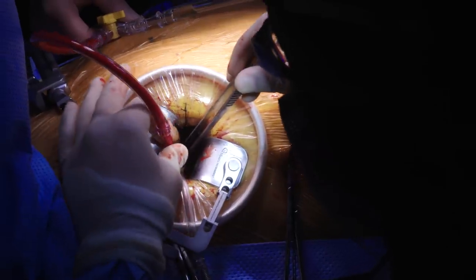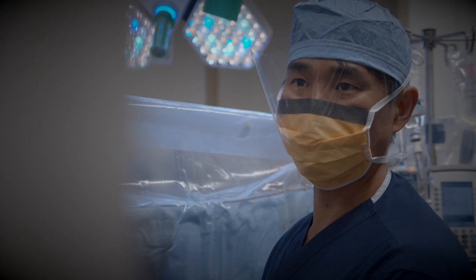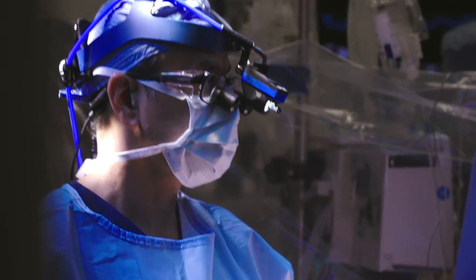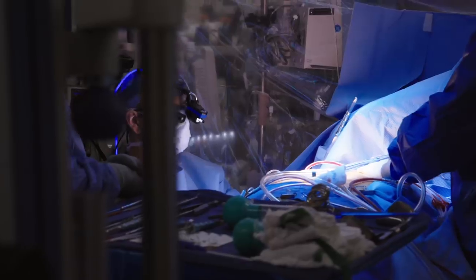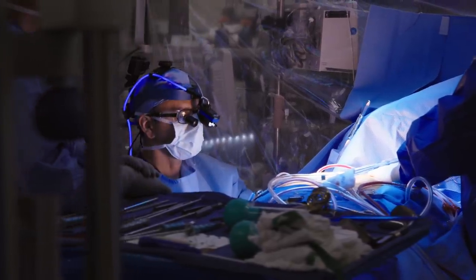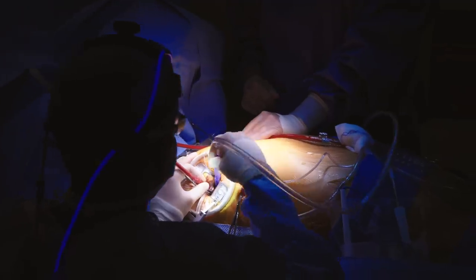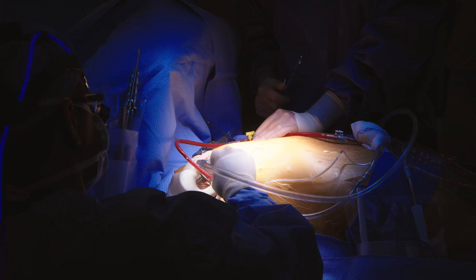This generally takes a few minutes. The heart should stop here fairly soon — and there it goes. We'll allow the heart to shrink down because it's full of some of that medication, and as it shrinks down we can begin our operation.